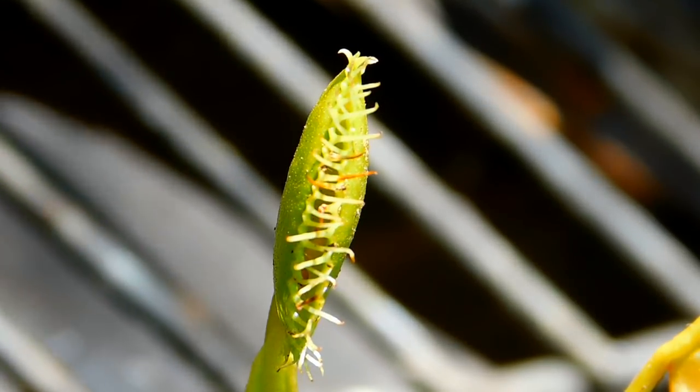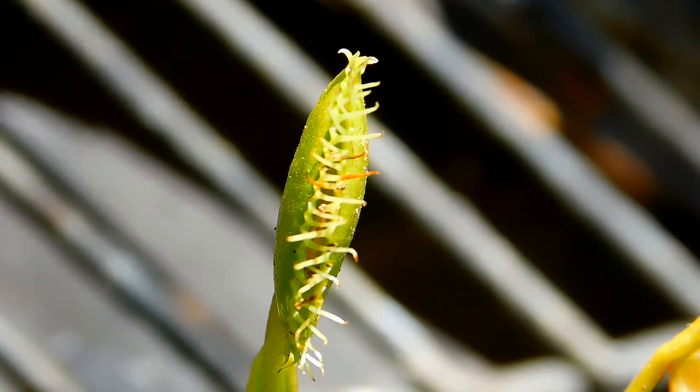And that's how you feed a Venus flytrap, and that is freaking cool!